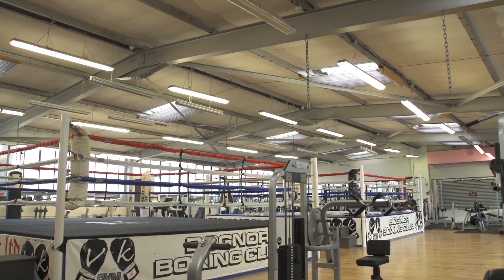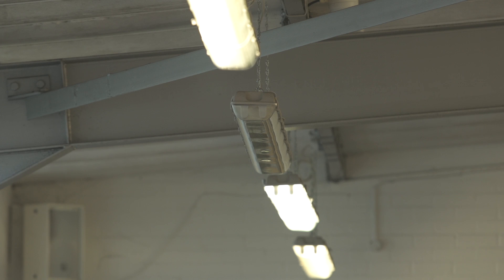Fluorescent light fittings can fail all the time, causing no end of grief when it comes to maintenance, calling people in, trying to get things done. From a health and safety point of view, it seems like a very easy choice to make going with the LEDs.